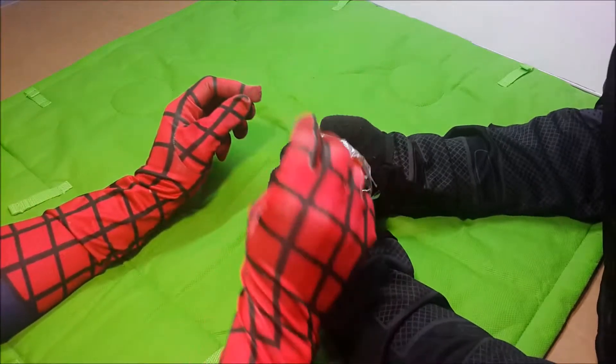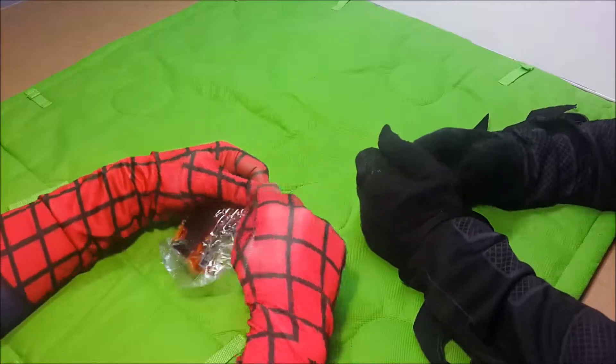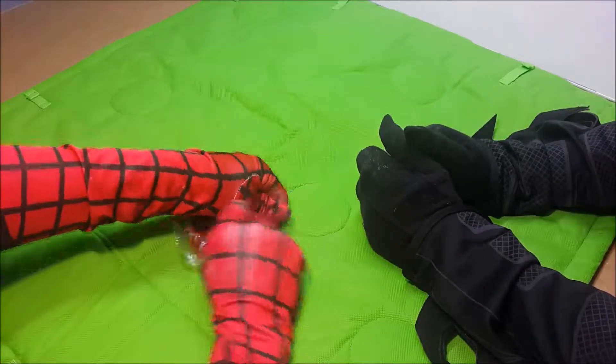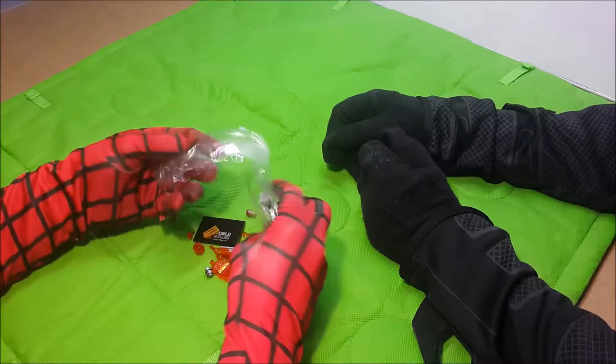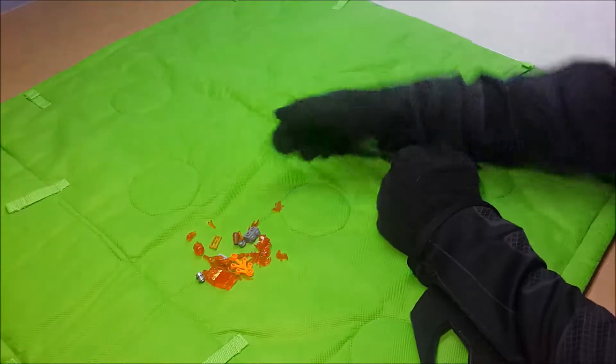We need some help, Batman! Yes! Because help! Friends! Whoa! Check it out! These are a lot of fun!